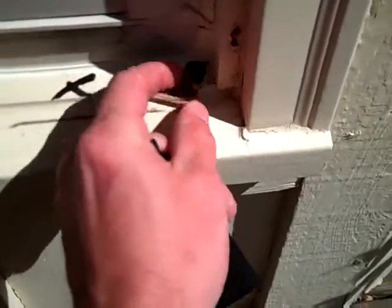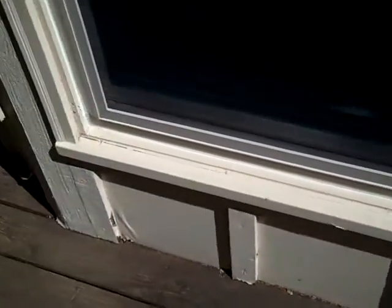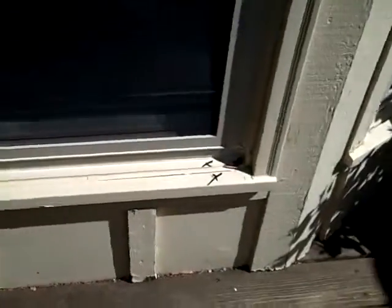As you can see, the windowsill is soft. What we are going to do is remove that sill and that nose, and put on new composite eco trim.